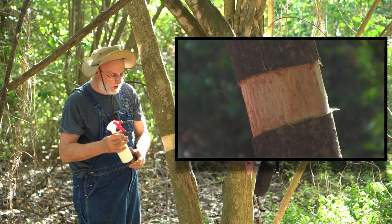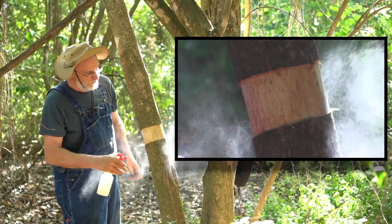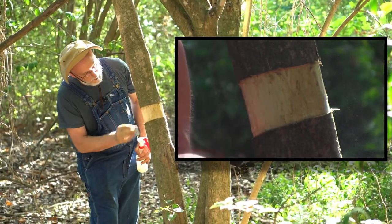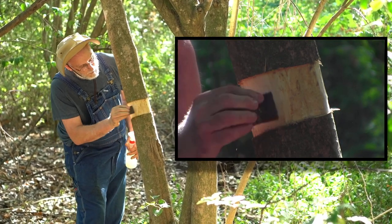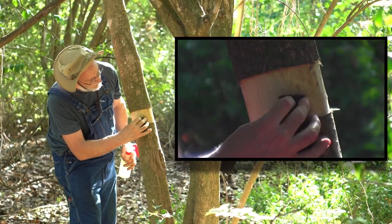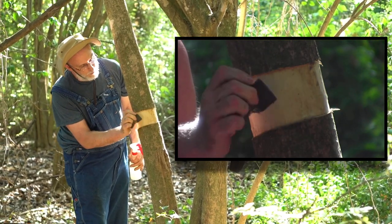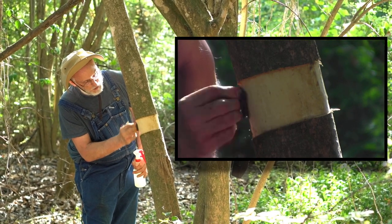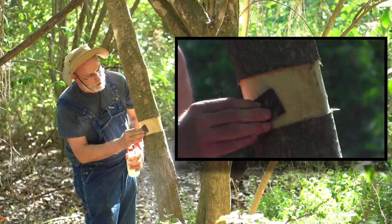Coarse pad, soapy water. See all those fibers coming off at the edge of the pad? These fibers are phloem. It's easier and faster to get it off with soap, water, and a scrub brush.